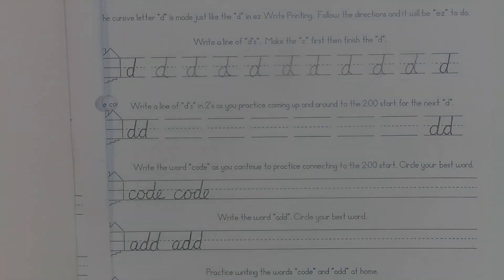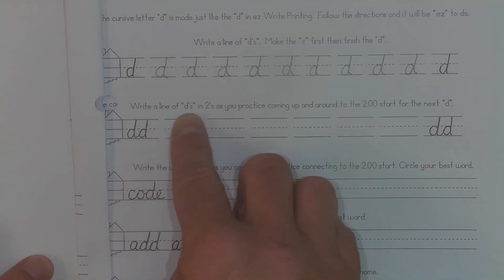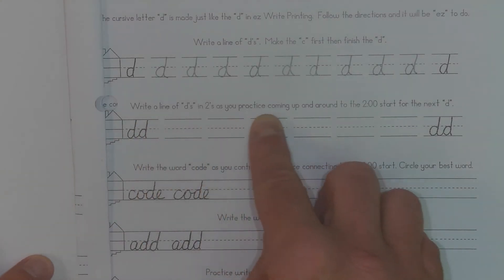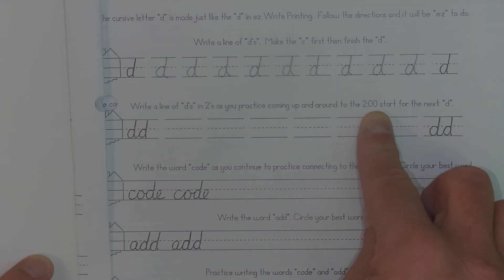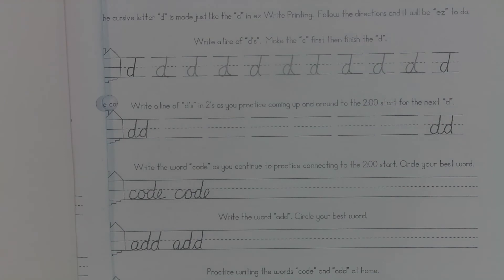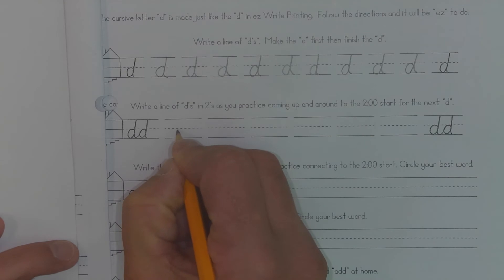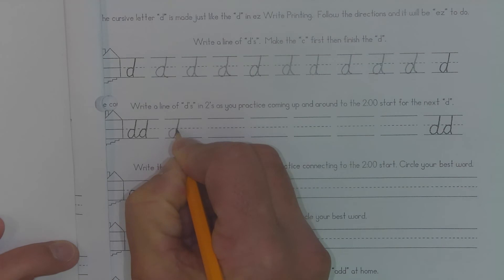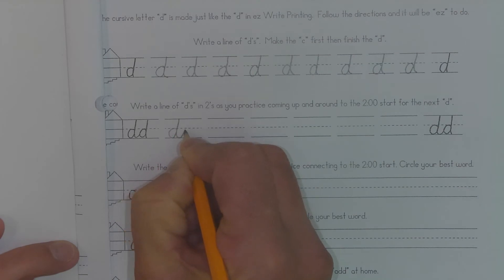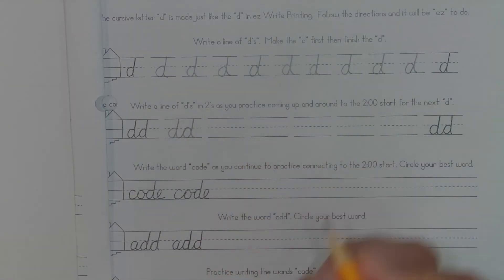Now that I have my line of D's, I'm going to move on to the next one: write a line of D's and 2's as you practice coming up and around to the 2 o'clock start for the next D. When I do this I have to start a little bit over, and I'm going to make my C stroke come down, and then you can see I make a new C stroke and then go straight up and straight down — and that's how I connect my D's and 2's.